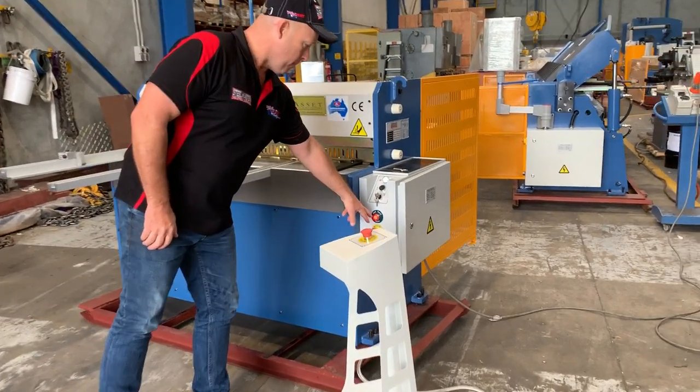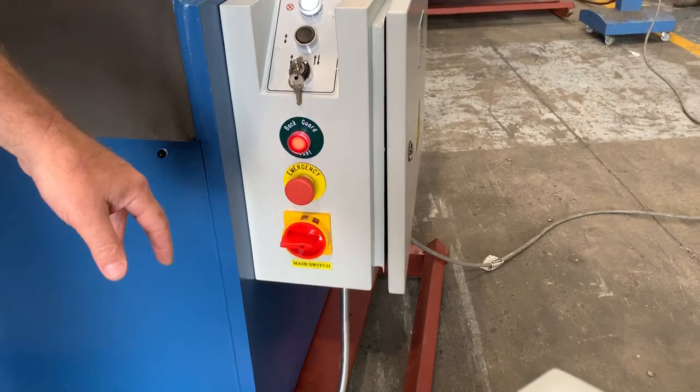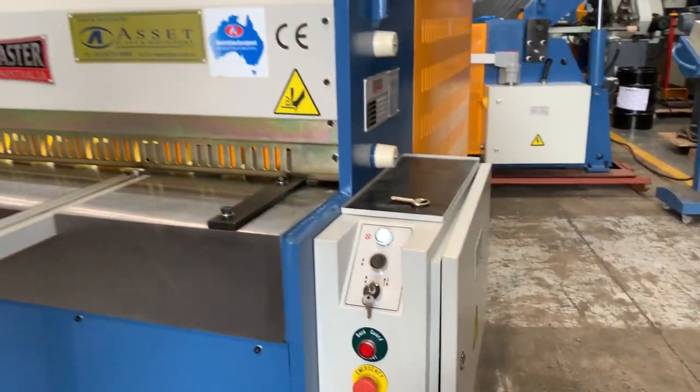As you can see over here, it's got a backguard safety warning light, which means someone has obstructed the back of the guard so the machine won't work until that gets reset — which was done there.